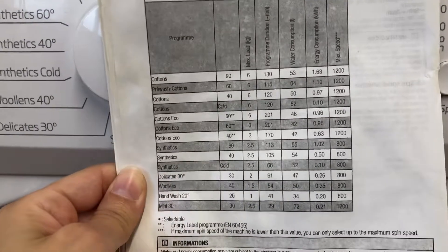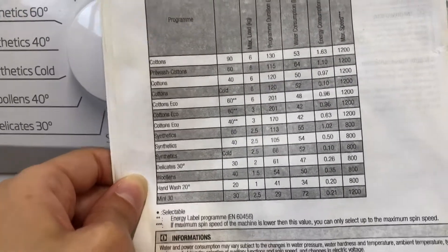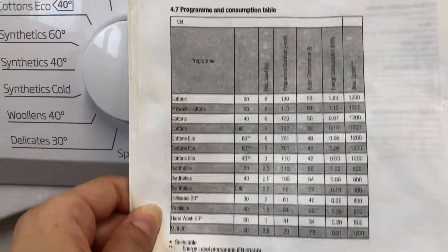Choose a setting that's reasonable. Here are all the settings. Probably one of the best ones to use is hand wash 20, which lasts for 41 minutes, or mini 30, which lasts 29 minutes — they're down here.